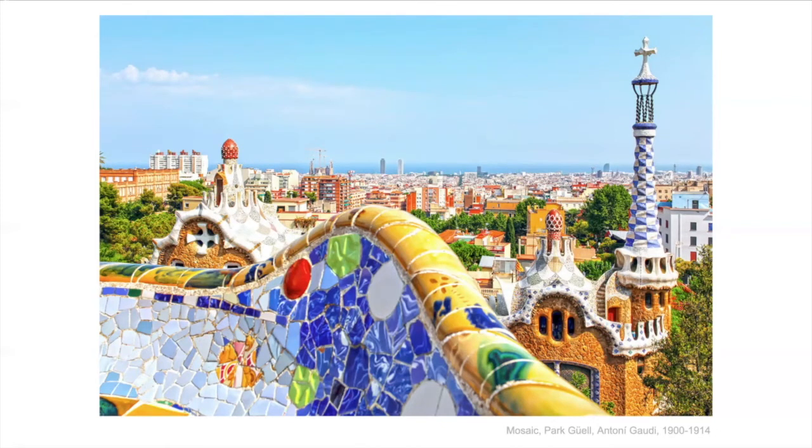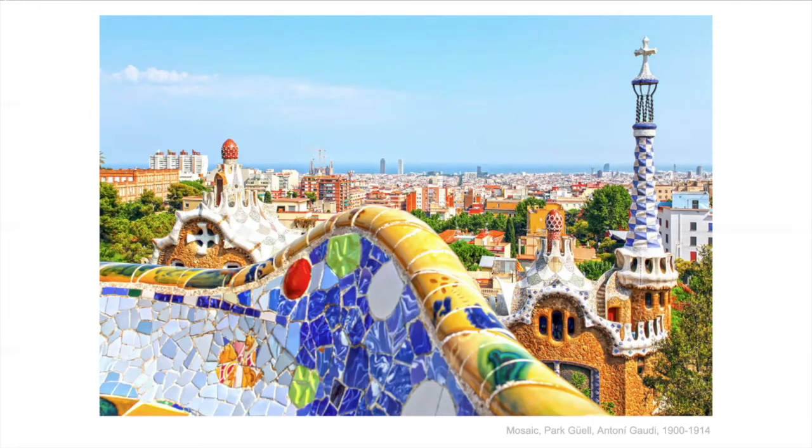This is in Park Güell in Barcelona, Spain. Can you see the similarity between Alma Woodsey Thomas's work and these? These were done much earlier — around when she was about 10 years old. So I don't think she went to Spain and saw them, but she could have seen pictures later in life when she went to college.